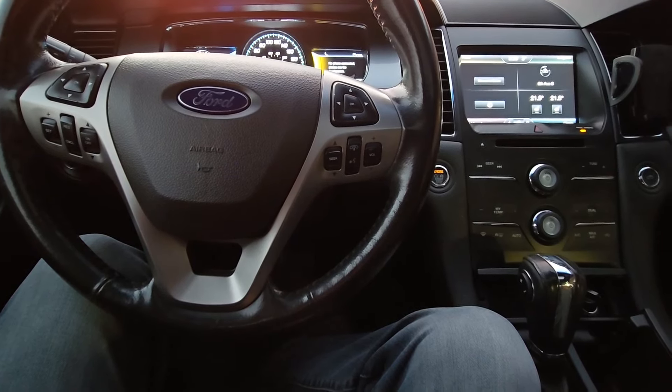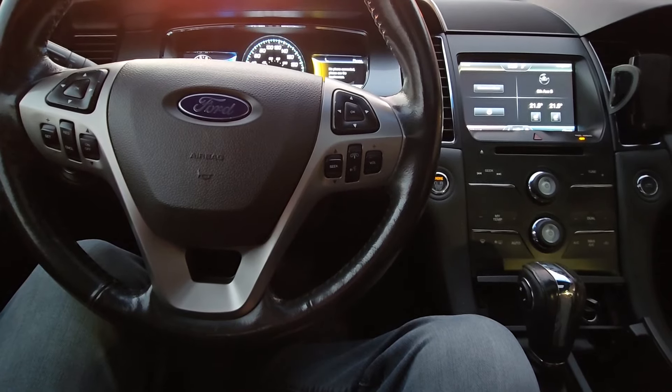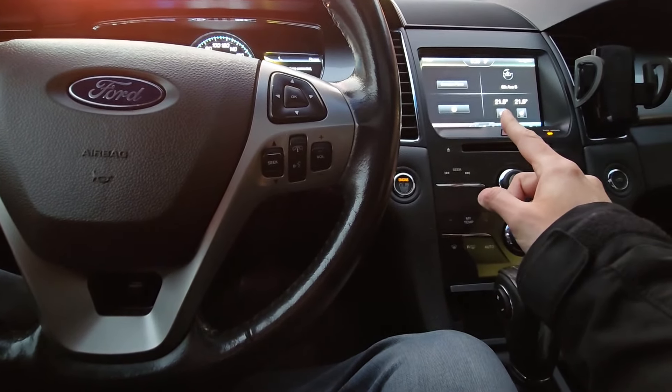Welcome to my YouTube automotive channel. In today's short video I will show you how you can adjust and calibrate your touchscreen on Ford SYNC 2 vehicles.